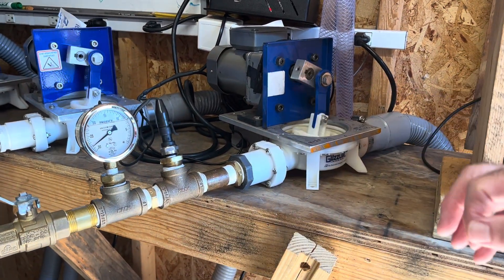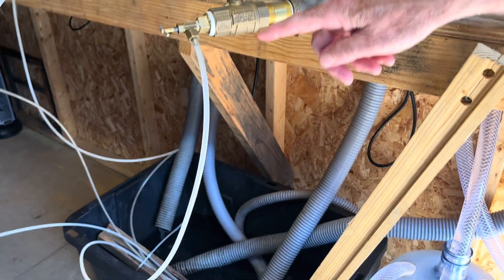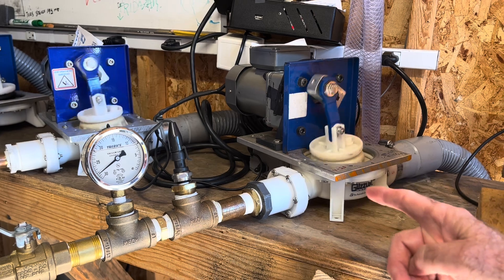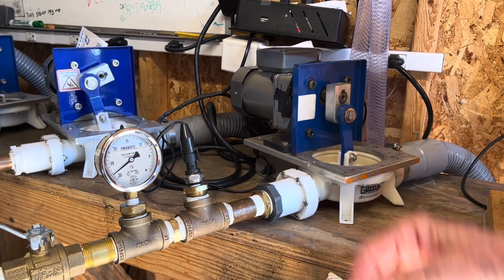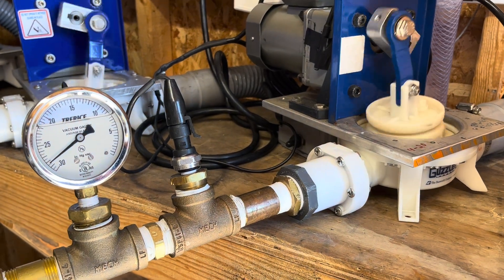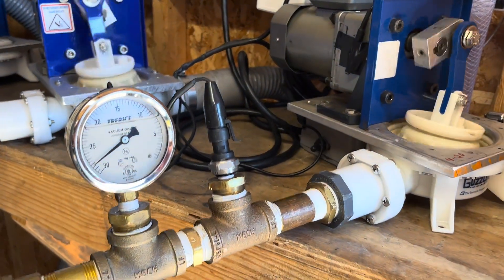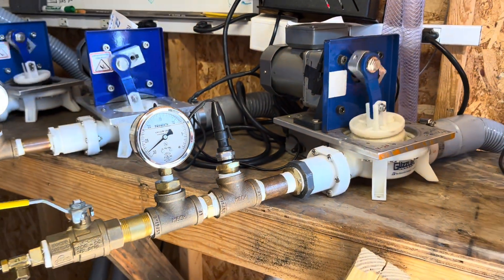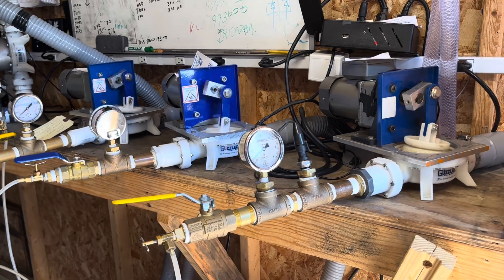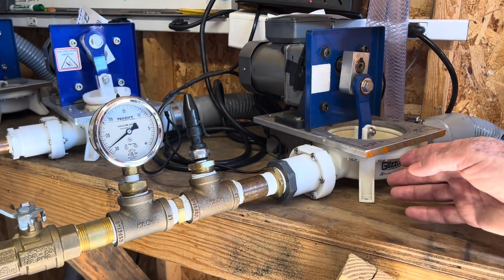What many sugar bush operators will do is take a line from their collection tank back into the inlet of the pump. That ensures there's always a little liquid going to the pump to keep the valves wet. With a diaphragm pump, you can achieve 28 to 29 inches of mercury vacuum.